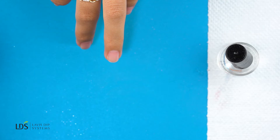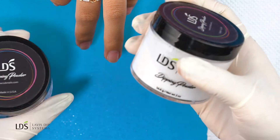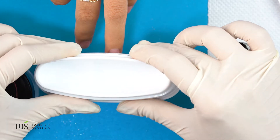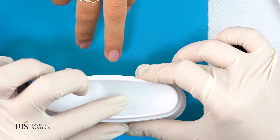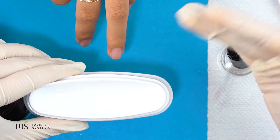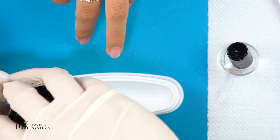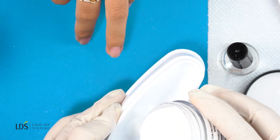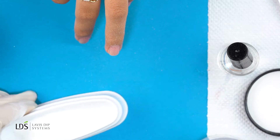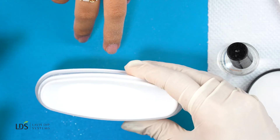For the pink and white dipping part, I'm going to be using the white powder and the pink powder. I'm also using this form to dip the French tip in. As you can see, there is a shallow side and a deep side — for people with shorter nails you can use the shallow side, and for people with longer nails you can use the deeper side. I'm going to go in and pour some of my white powder on the form, making sure it's nice and even.